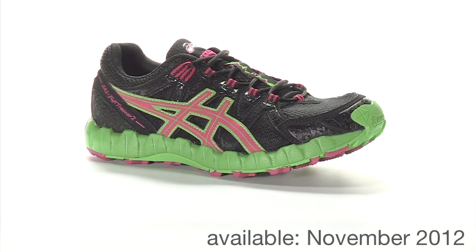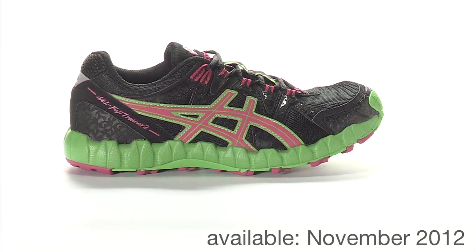The Fuji Trainer 2 from Asics will be available at Running Warehouse November 2012.